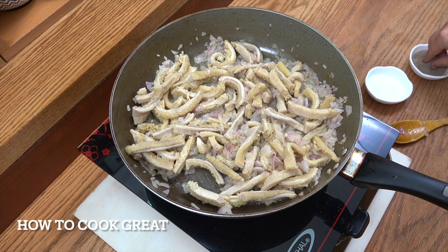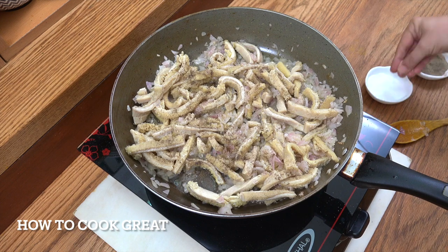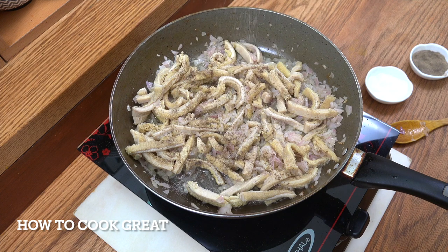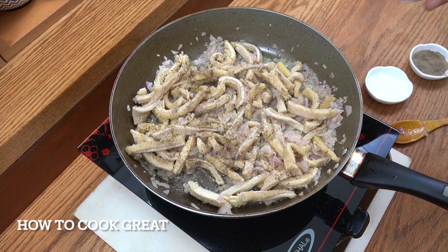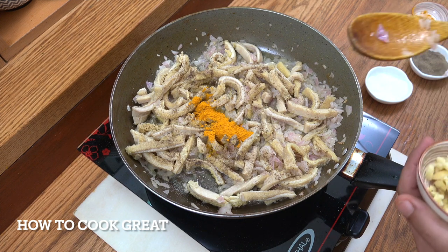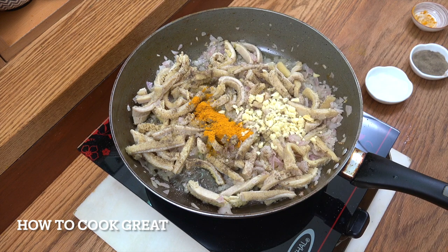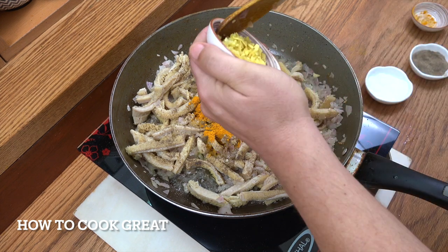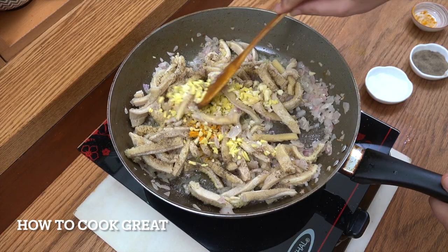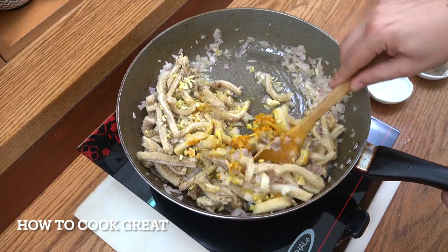Next up I'm going to add some black pepper — 'kundo berbere' — and some salt, or 'jow', the turmeric, garlic, and ginger. We're going to go for about another four or five minutes. Keep it moving.